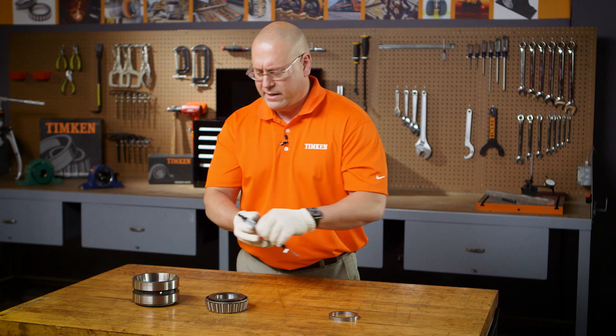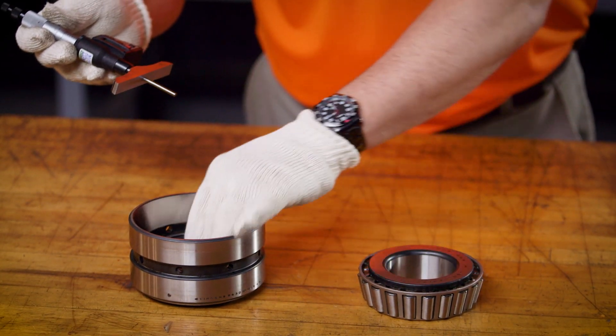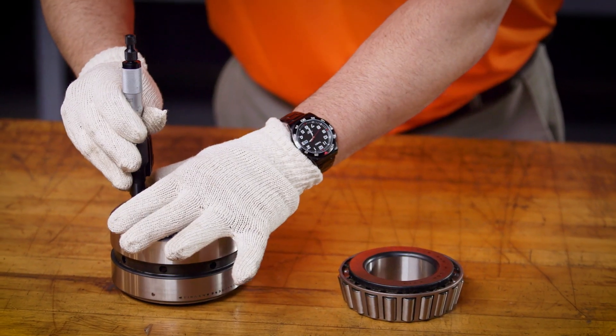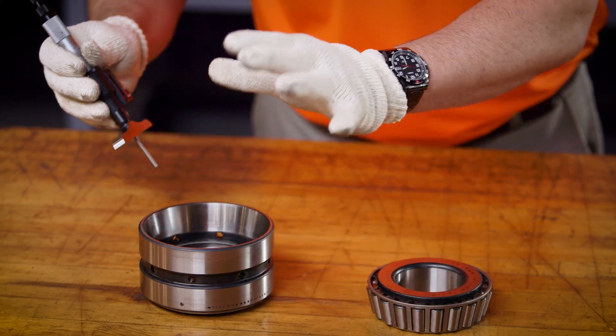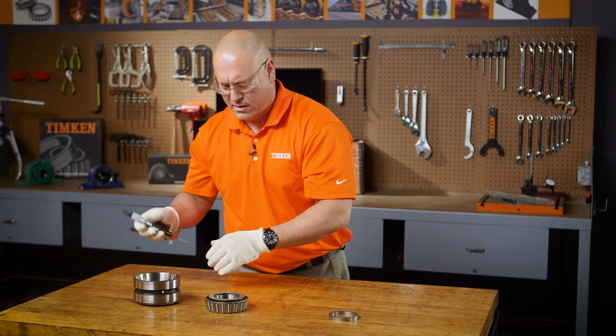Using a depth mic, take measurements from the face of the cup down to the cone front face in four locations: 3, 6, 9, and 12. Make sure you don't rotate the cup on the cone so that your readings will be accurate. Record those and average that number.